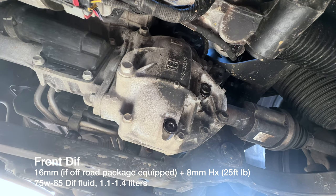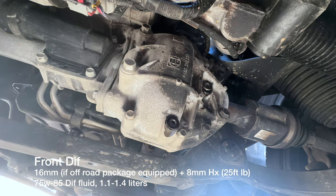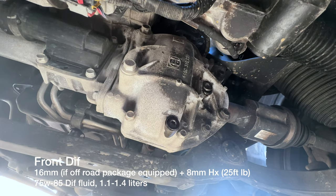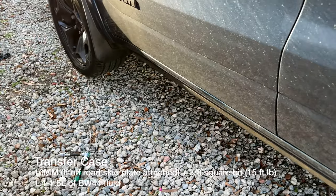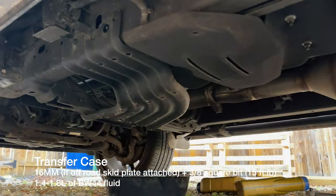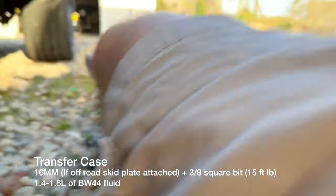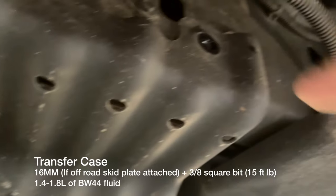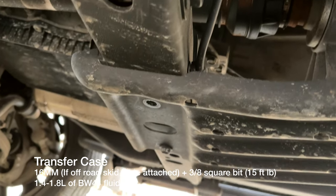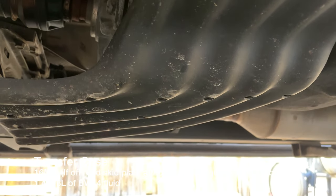Now reinstalling the skid plate with the 16mm bolts, using Loctite 243, torqued to about 75 foot-pounds — probably a little more than needed, but I don't have the service manual spec. The front diff also has a skid plate under it with 16mm bolts. One bolt is really hard to reach unless you have a narrow low-profile wrench. If you don't have the off-road package, you're already done at this point.